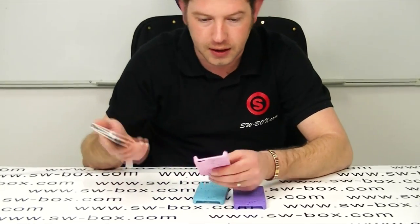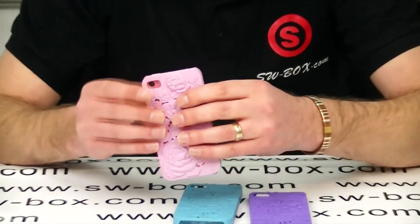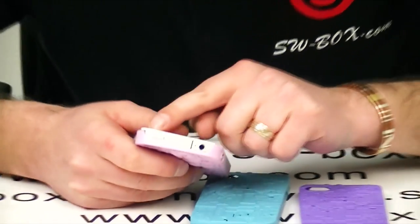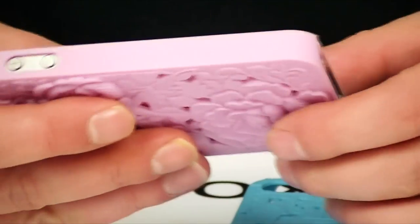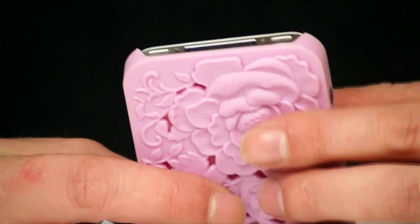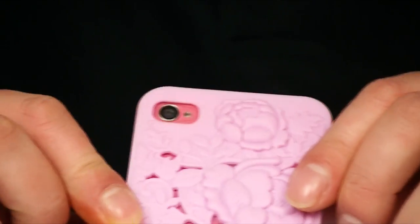I'm going to use the pink one because I've got my pink iPhone that I made a long time ago. So we'll pop it in and just have a look at everything around the case first. As you can see everything lines up nicely, there's ample room for the iPhone 4S as well — I have tested this. The bottom's okay too, it's a nice snug fit.